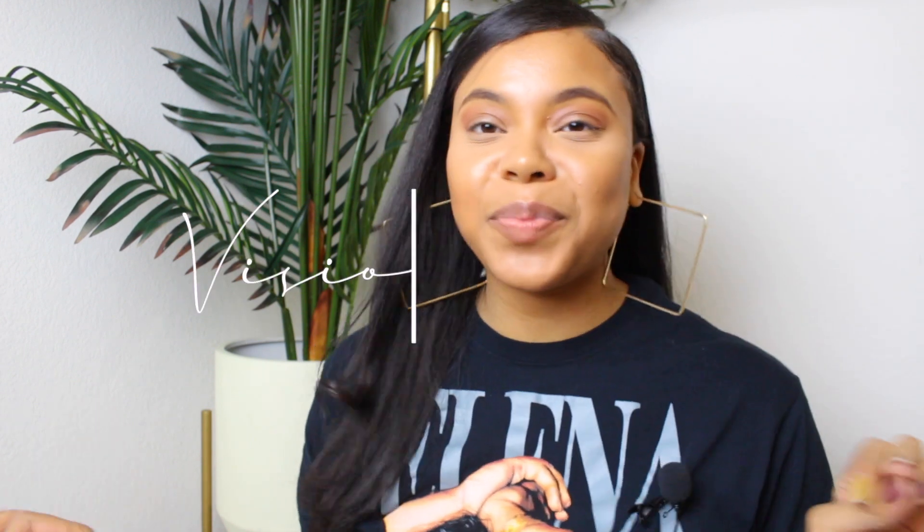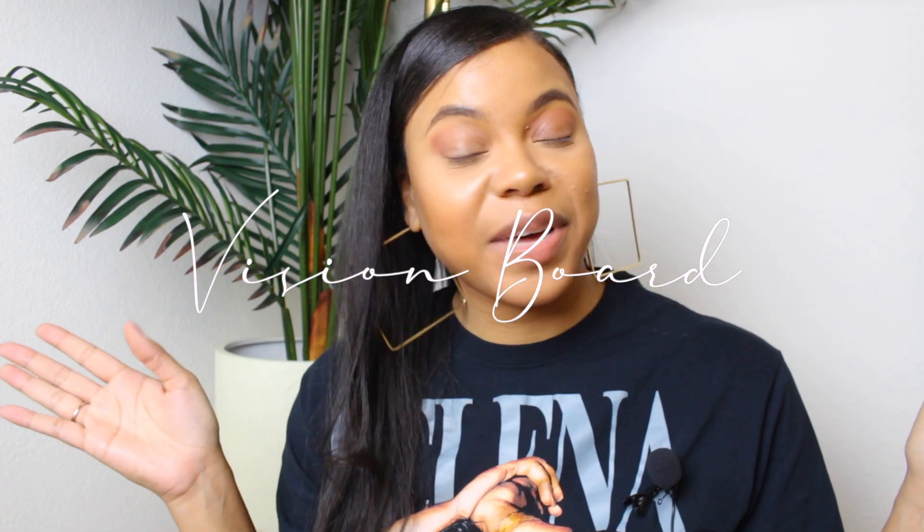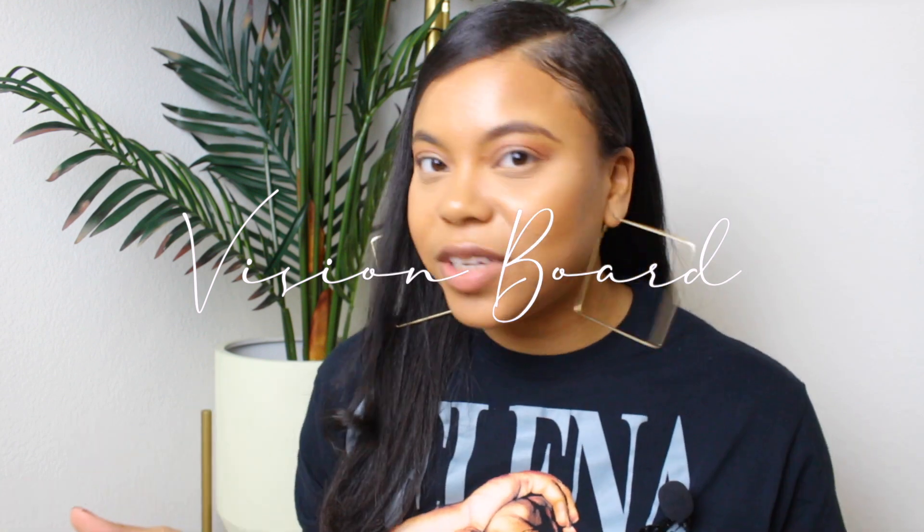Hey guys, welcome to my channel. I'm Mercedes Michelle and in today's video I'm going to be doing my vision board with you guys. If you are new to my channel, I've done plenty of vision boards in the past — a vision book, regular vision boards, all of that. I show you how to do it, I show you what I put on mine, and I basically walk you through my life of me accomplishing these goals through my daily vlogs.